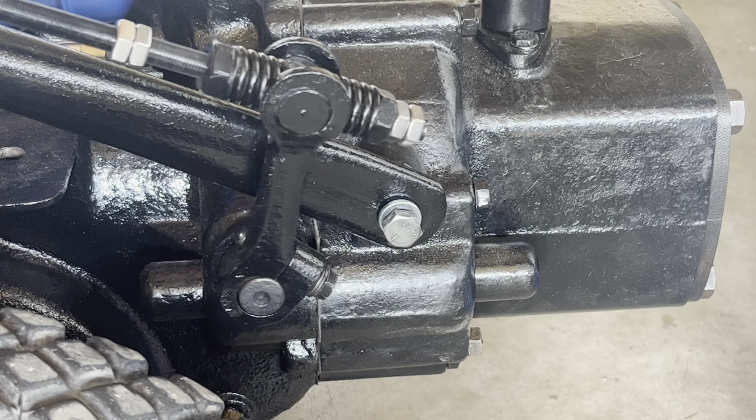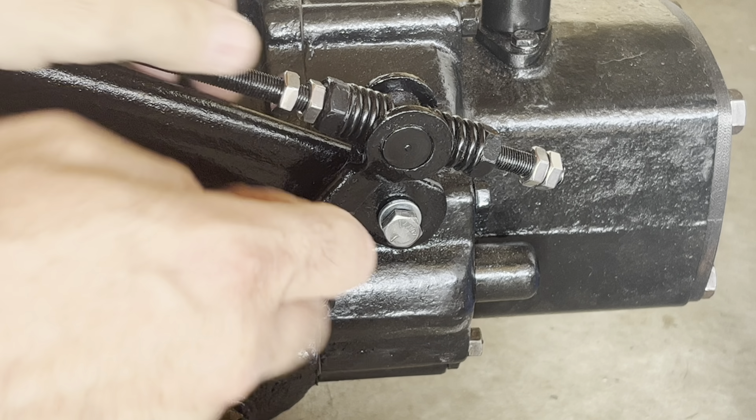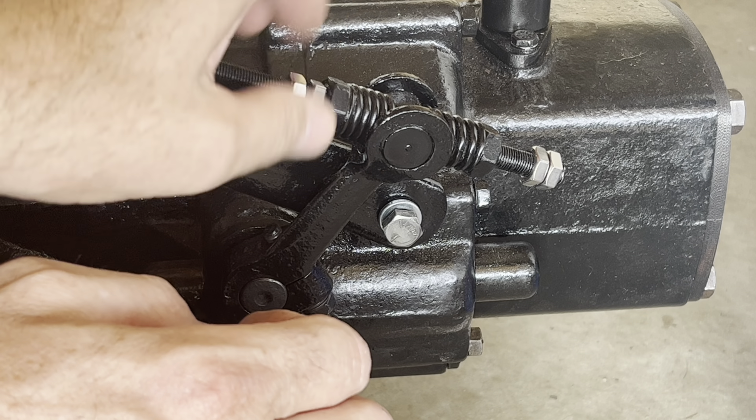The control lever does cam over but not very hard, so we need to move the inboard jam nut closer to the spring. That locks in maybe a little too hard — there we go, that's good. Just snug that up for now. Now for reverse, we do not want the control lever to be able to cam over and lock into place. Right now it'll cam over — that's not good.